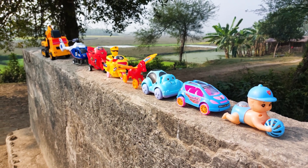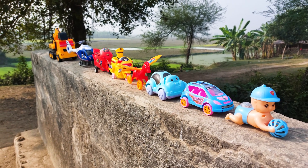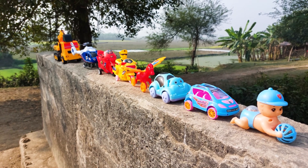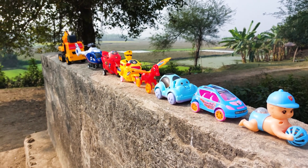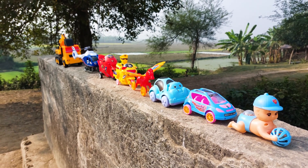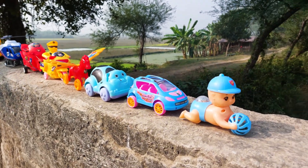Hello guys, welcome to my channel and another new video. Today I have many many colorful toys here and I'll introduce all of the toys, and finally I'll hand drive all of them.